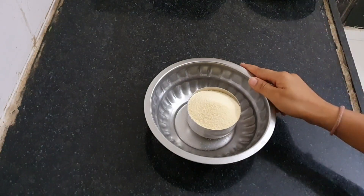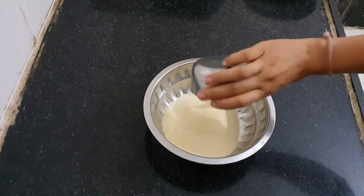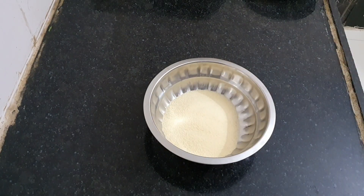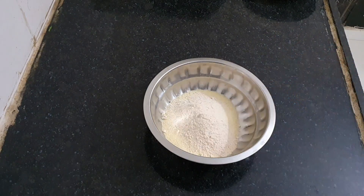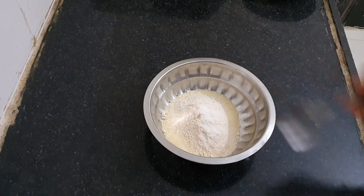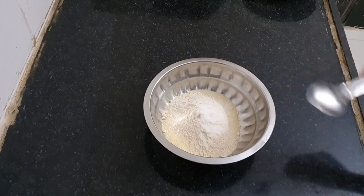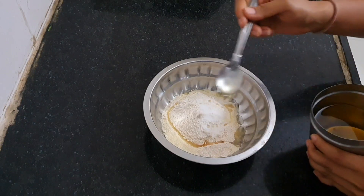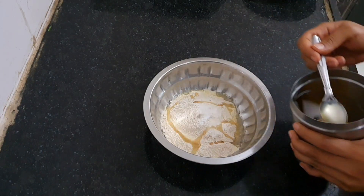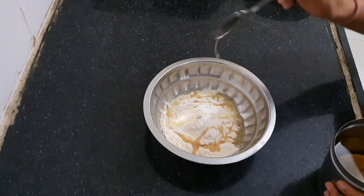Let's start with making the dough for the crust. Take a big bowl and add 1 cup of unroasted semolina, 1 to 2 tablespoons of wheat flour for binding, salt to taste, a pinch of baking soda to make the crust crispy, and 1 to 2 tablespoons of oil. Since we are air frying the samosas, we only need a little bit of oil in the dough — this is the only oil we are using in the entire recipe.